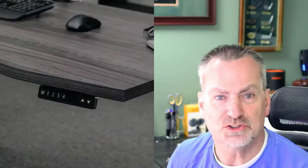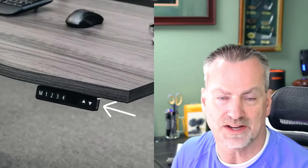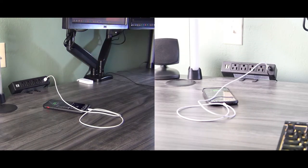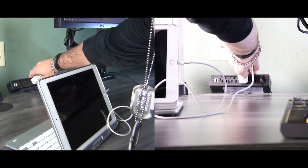Having power on the top of the desk makes it so much easier to plug in chargers for phones, iPads, or even my laptop. Even though the Motionwise manager's desk comes with a USB charging port standard on the right side of the height controller, I often use either one of the USB ports or power outlets on the desk edge power supply to charge either my iPhone or my iPad.